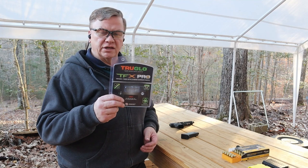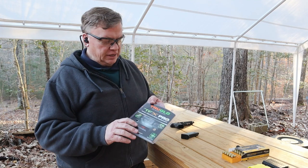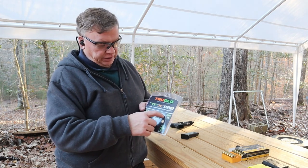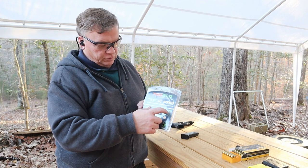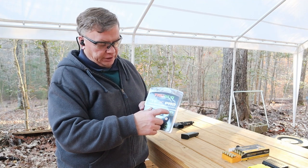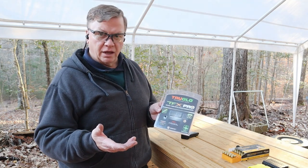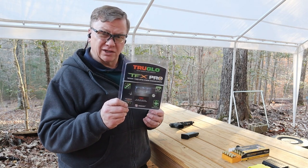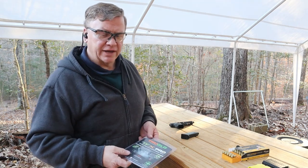This is the sights that I put on the HK45 — the TruGlo TFX Pro — with the orange circle around the green dot up front. It's got both the Tritium and the fiber optic sights on it, so a really good looking set of sights. Let's do some shooting and see how they work.